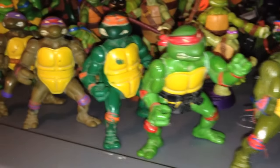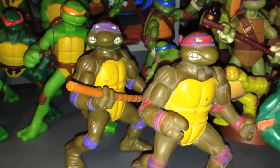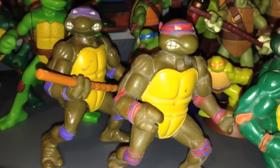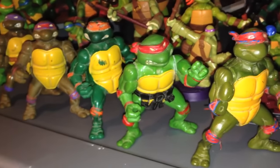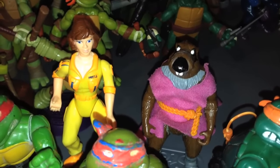I guess eventually I did get another Donatello, the same kind, because mine was all red, so I wanted another one. So yeah, these are the old, old, old 80s super old turtle action figures. Of course, here is Splinter and April from the old series.